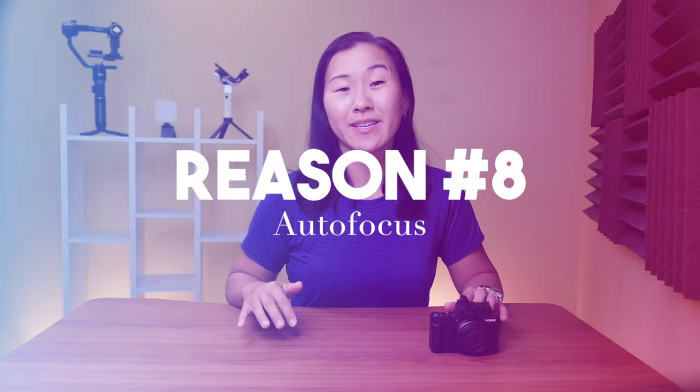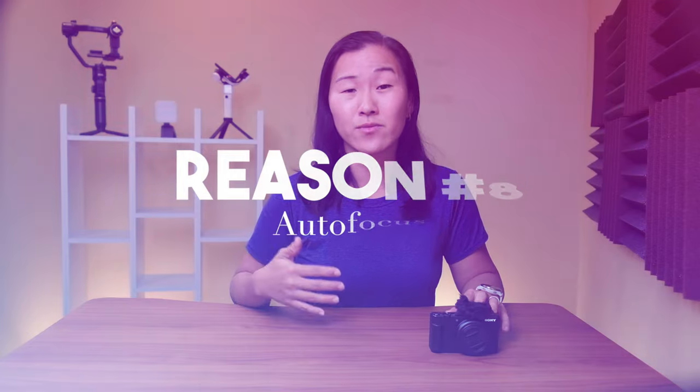The soft skin effect ensures that your skin is buttery smooth, even if you're not wearing makeup, and it does all of this in-camera. You can toggle this feature off, but why would you? The other awesome feature on display here is Sony's autofocus, which I still think is the very best in its class.